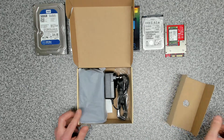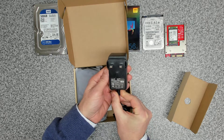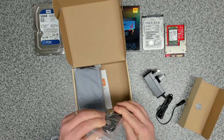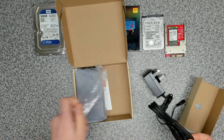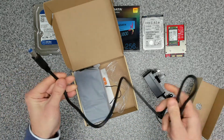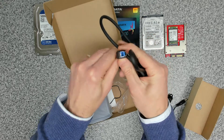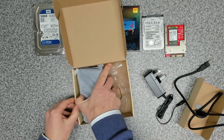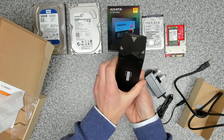Opening up the box, inside we get our power adapter — it says 0.8 amps, 2000 milliamp adapter. We also get a USB3 cable. This looks fairly robust — it's a good thick cable, got some flex to it so it's not brittle. The connector type is one of the SATA 3 interfaces.